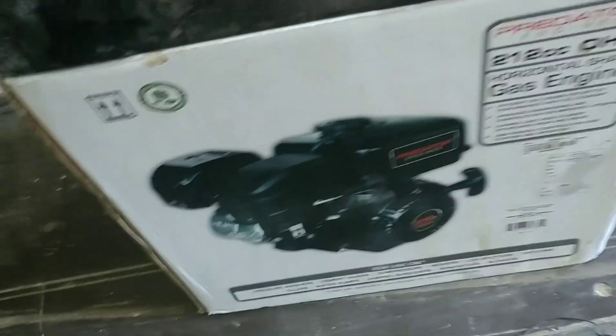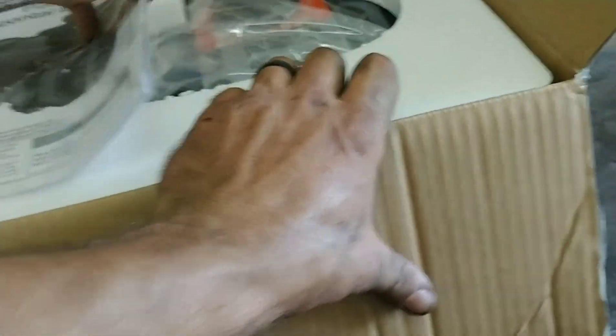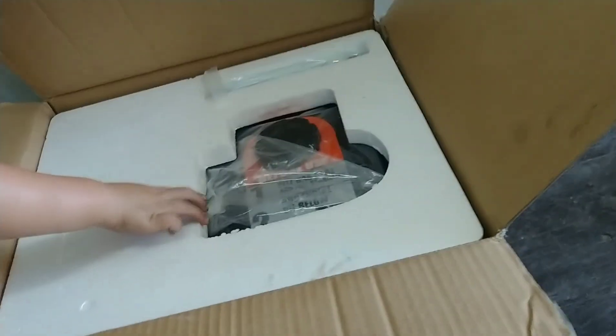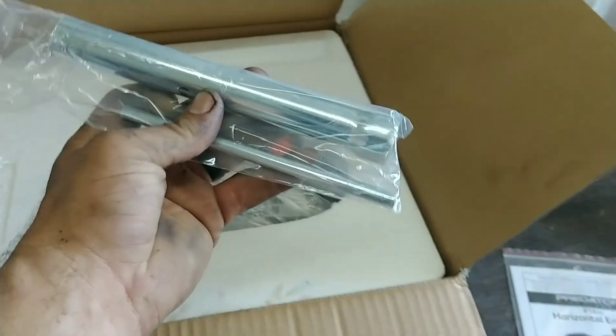I thought about showing you guys what all comes with these Harbor Freight Predator engines. I got this shipped to the door for like $116 with the coupon code. You lose the discount by paying for shipping, but with the coronavirus going on our Harbor Freight has a limited number of people and it's kind of far away, so I just shipped it — worth the extra $10–$15. It comes with an instruction manual and a spark plug wrench.